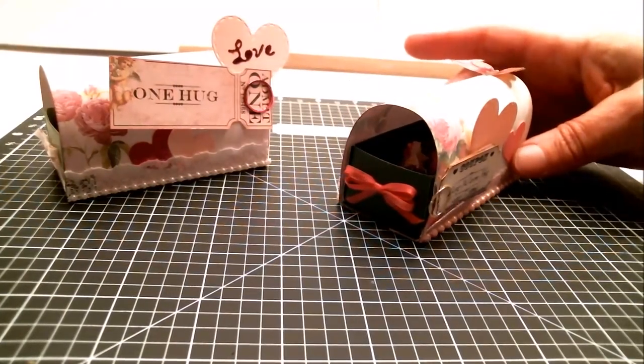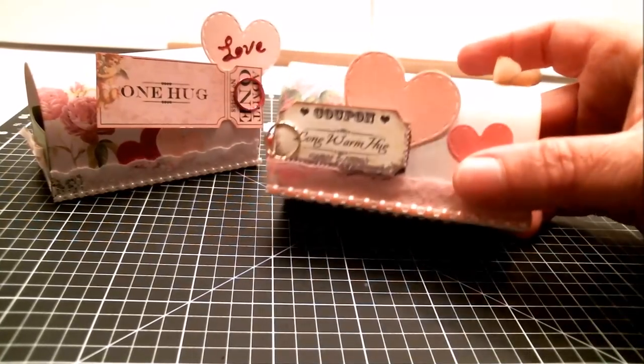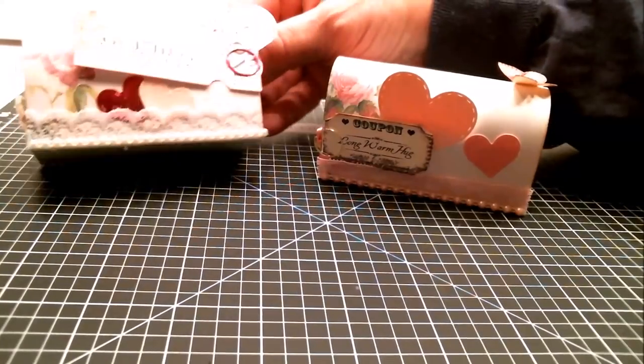Hi everyone! With Valentine's Day coming up, I've decided that for the next couple of weeks I'm going to be showing you how to make some easy treat boxes that are really cool and can be decorated any way you want — from shabby chic to masculine to something perfect for kids. These are the mailbox treat boxes I'm going to show you how to make today, and they are just so cute.